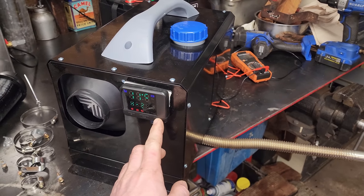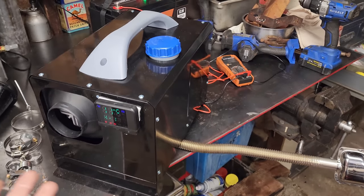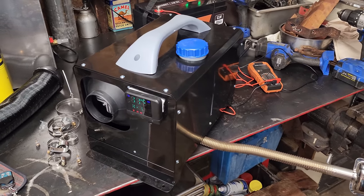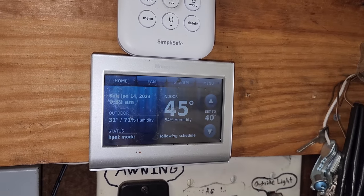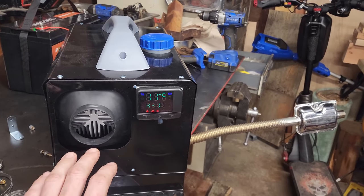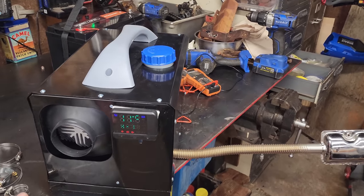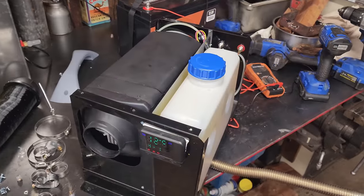I'm going to turn this down to low. I'm probably not going to run a full test, but I would imagine you get quite a bit more runtime than 10 hours on low. I just want to let it go for an hour or so and make sure it stays on low and see what the output is. One hour later and she's still cooking along - slow and steady. Definitely not going to heat this whole garage at that rate - it's only brought it up one degree since starting it.